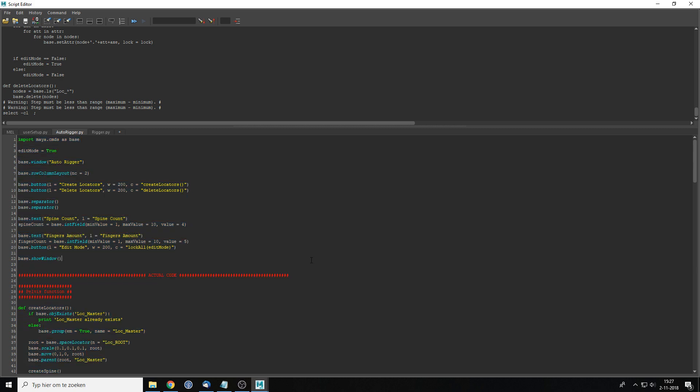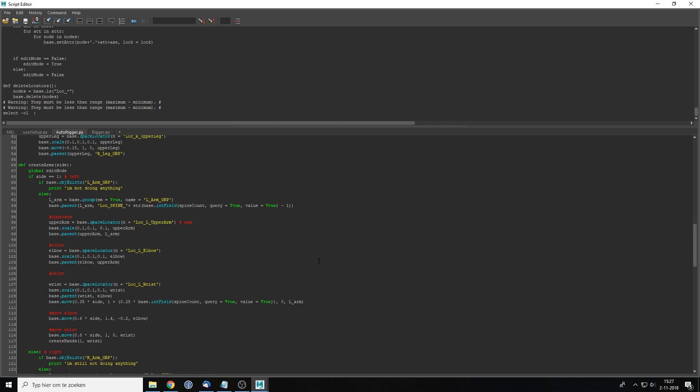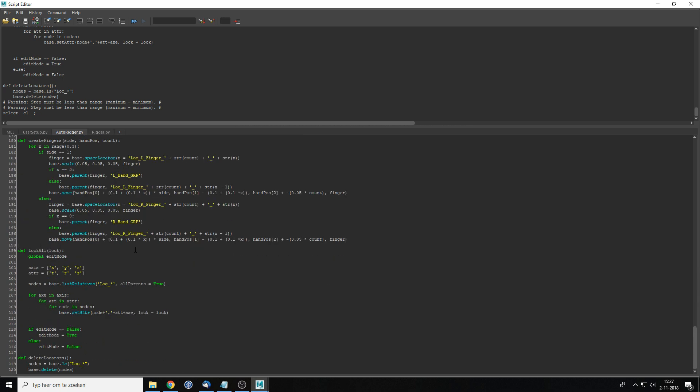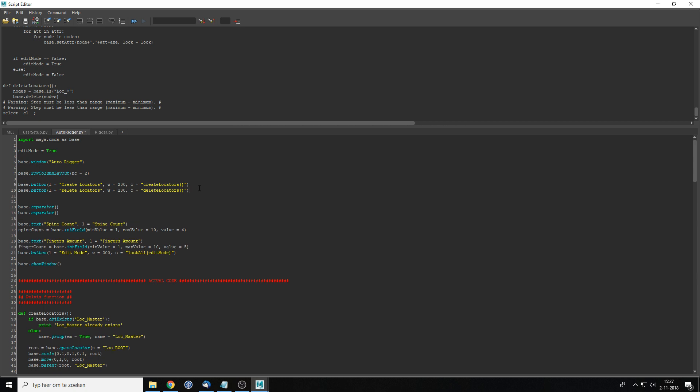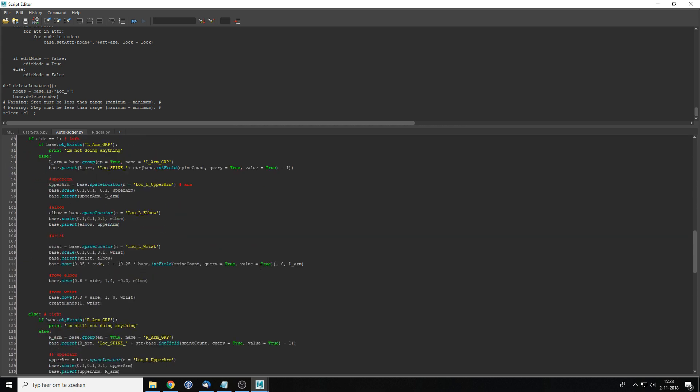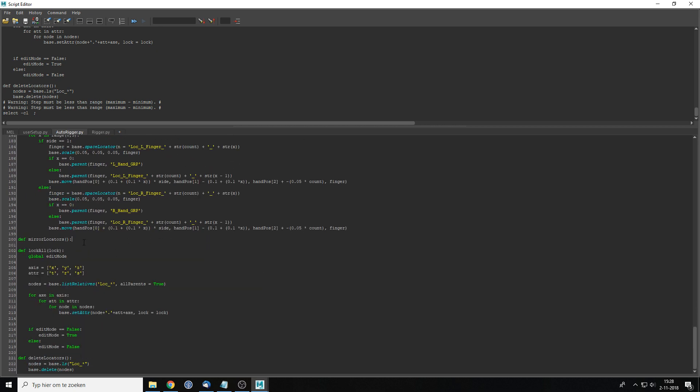Let's start with the mirror locators part. I'm going to find a spot in my code and make a function called `def mirror_locators`. I'll copy-paste this straight away because we also need a button we can actually push. So, again, same as the ones on top — L is still mirror left to right. In my case I'll do it left to right, and C is the face set — 'mirror locators'. So we have the function, we can press it right now, won't do anything yet.